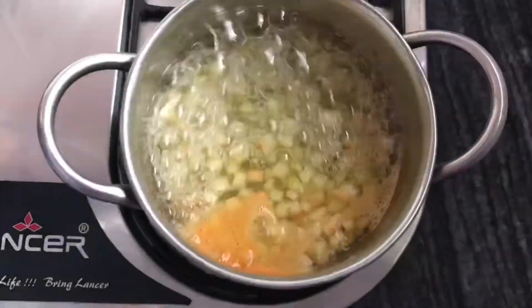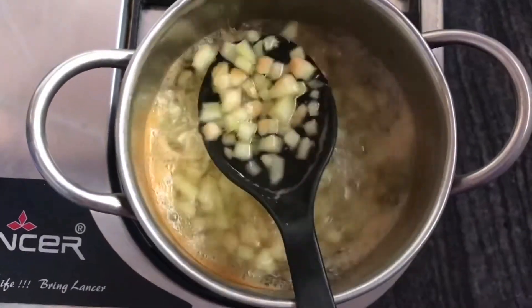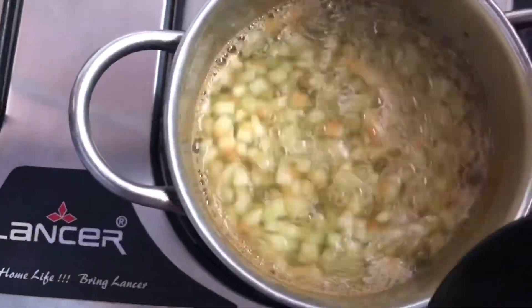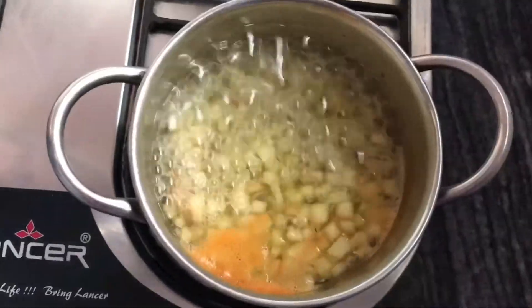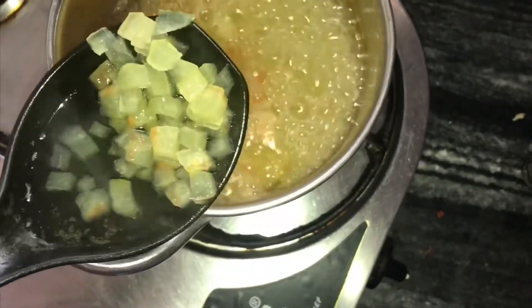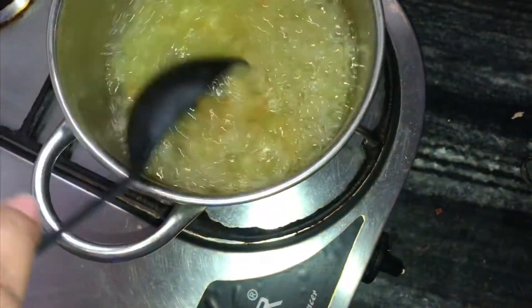When we are boiling, as you can see, the texture of the pieces is the same. We will boil them a little bit more until they get a little transparent. Now I will let it boil a little bit more.